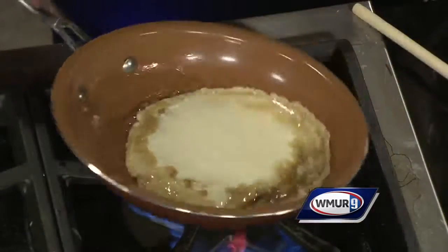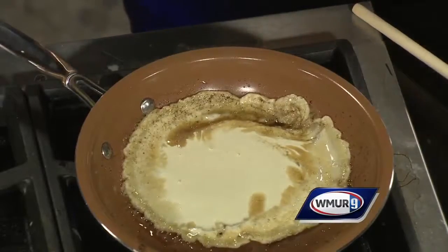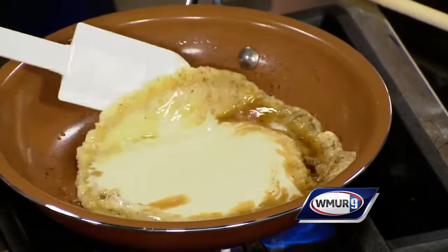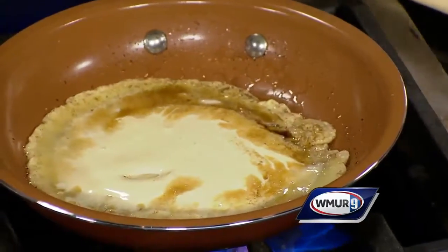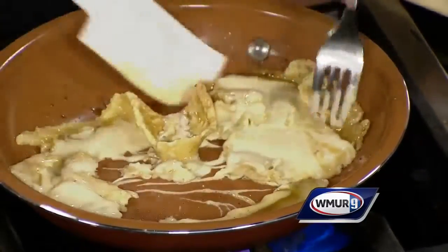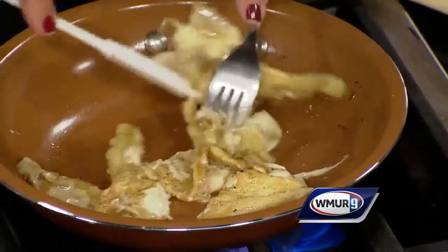You just throw it in. You just throw this in, and usually you wait and coddle it, but what we're going to do is — as the crepe cooks, you can just see it's a little brown underneath. Now I'm going to mess it up totally. I'm going to cut it up. The first time I did this I thought, what am I doing? So it's like a scrambled crepe.